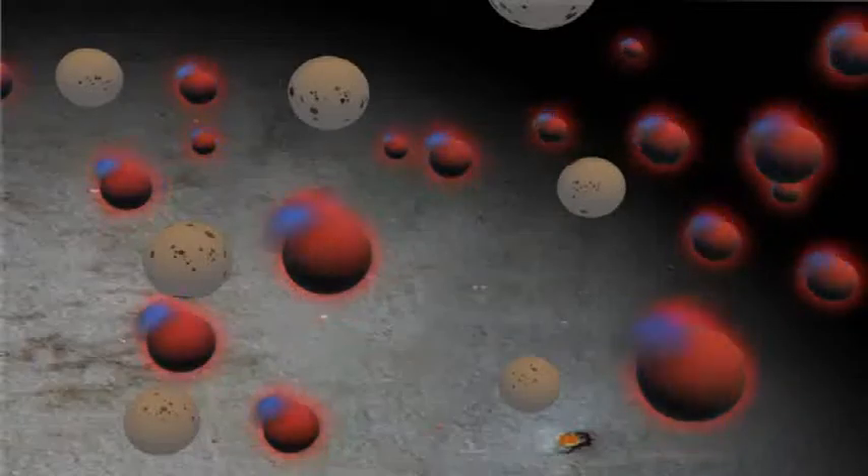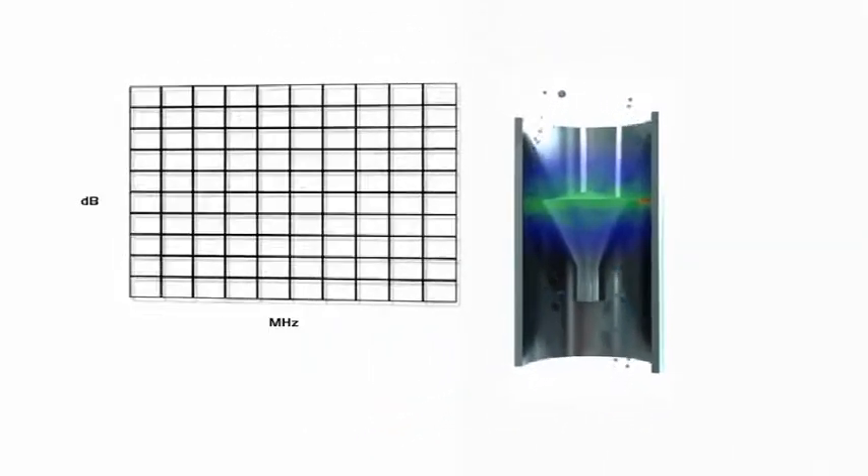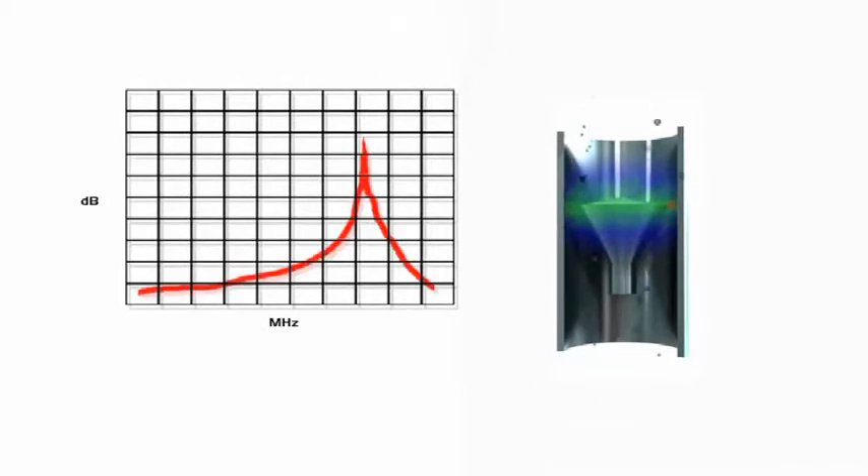The meter performs a frequency sweep to find the maximum energy response, giving a very accurate measurement of the resonance frequency. When the amount of water increases in the flow, the peak shifts to a lower frequency.